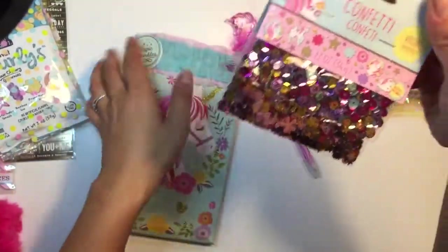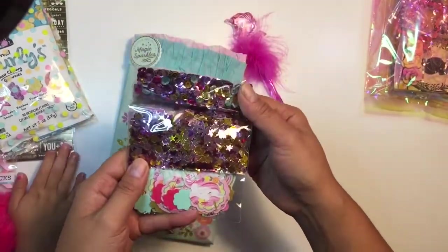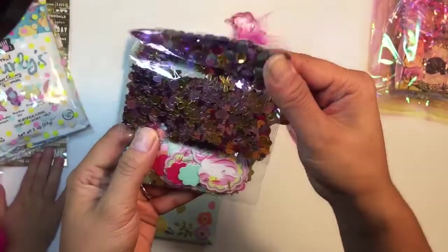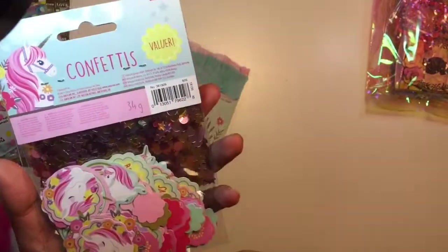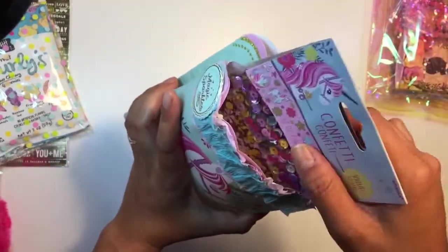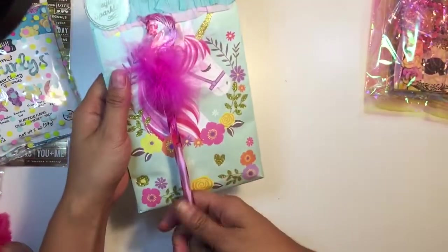Oh yay, I get a pink one — I love it! Oh wow, look at this confetti! Pretty, pretty — that's really beautiful. I love it. Are these from Party City? I feel like they're from Party City. Maybe — I've seen them before.